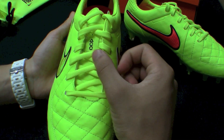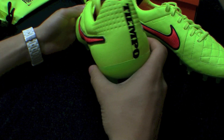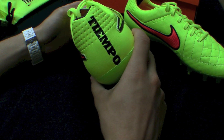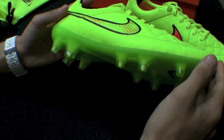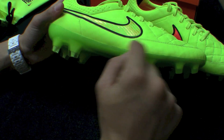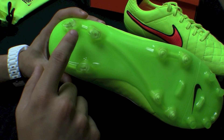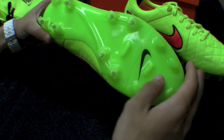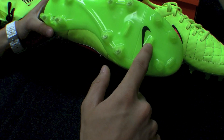Laces on this are going to be that Volt again, to match the upper. On the back, you're going to have the Tiempo branding in black down the back of the heel. Taking a look at the outsole, you're going to have a bright, bright green — a little bit more green than the upper. This is definitely more yellow than the outsole, but it does match pretty well. You're going to have rounded bladed studs in the back, and then conical studs up front with horizontally bladed studs here, here, and here.